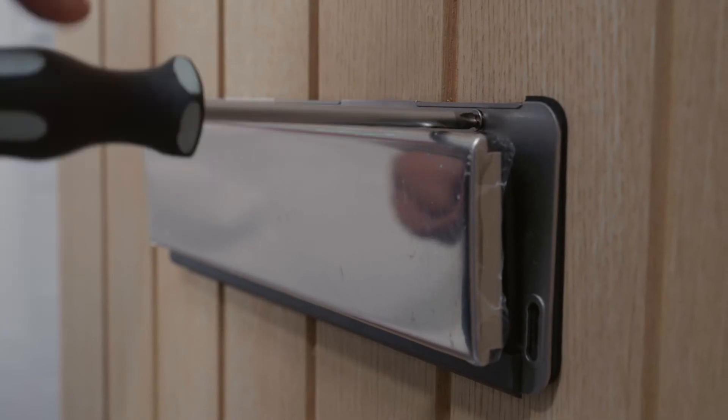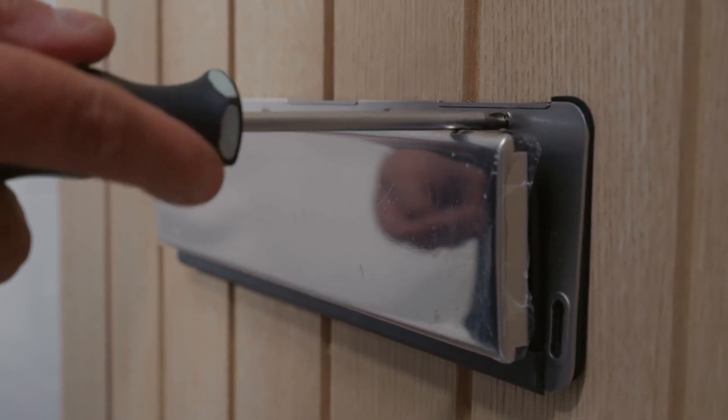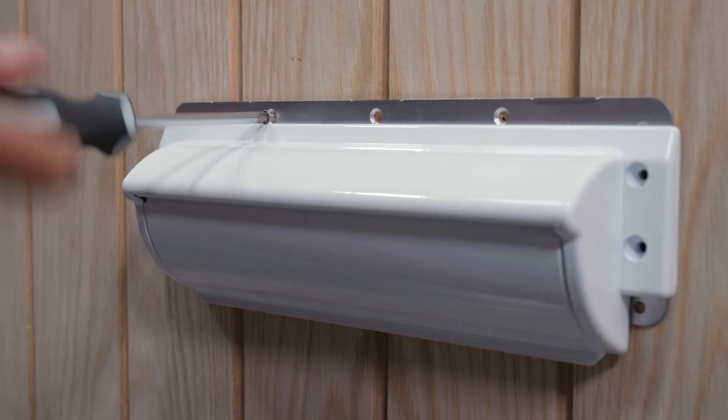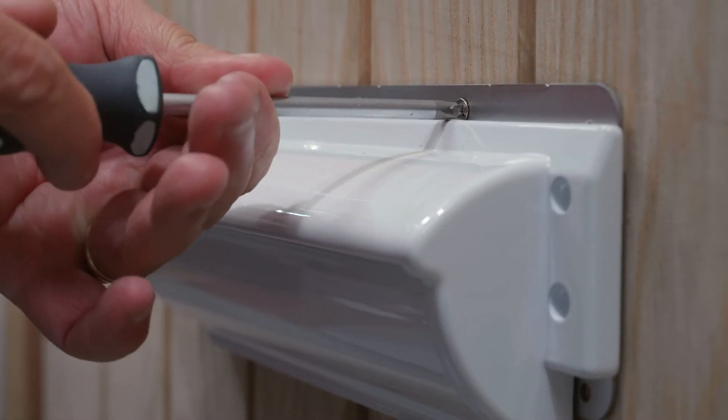Secure the external fixing plate in place using 4 self-tapping screws. Repeat this step on the internal fixing plate using 3 self-tapping screws. The screws must be tight and sit flush against the fixing plate.